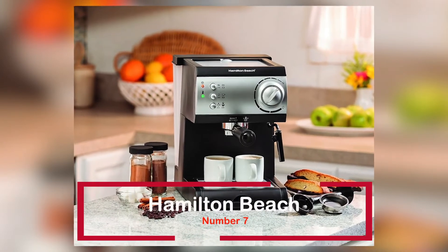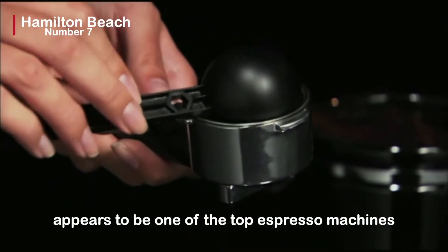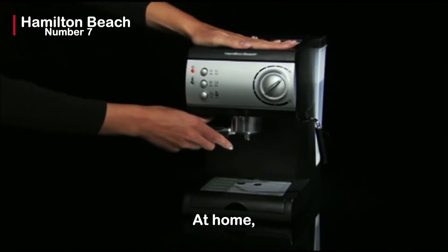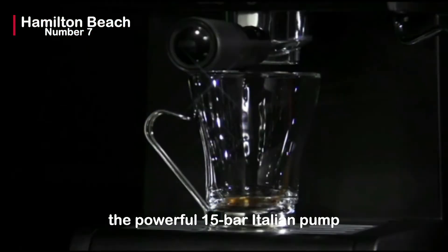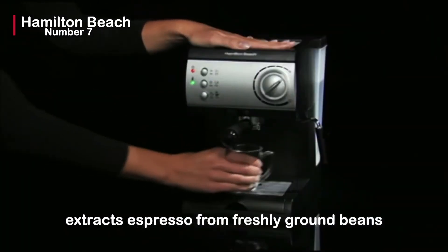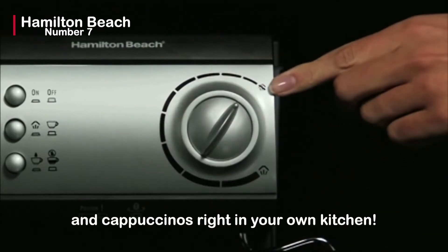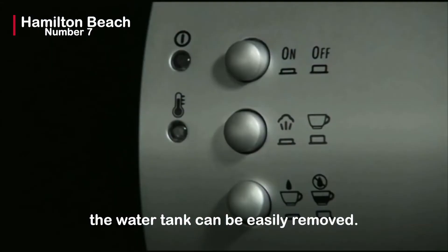Number 7 is the Hamilton Beach Espresso Machine. It appears to be one of the top espresso machines at about $99.99 and has over 3,600 reviews on Amazon. At home, you can have café-quality espresso. For an authentic café taste, the powerful 15-bar Italian pump extracts espresso from freshly ground beans or pre-measured soft pods. This machine has a no-fuss milk frother that steams or froths milk for lattes, mochas, and cappuccinos right in your own kitchen. For filling and cleaning, the water tank can be easily removed. The espresso machine can also prepare two cups of coffee at the same time.